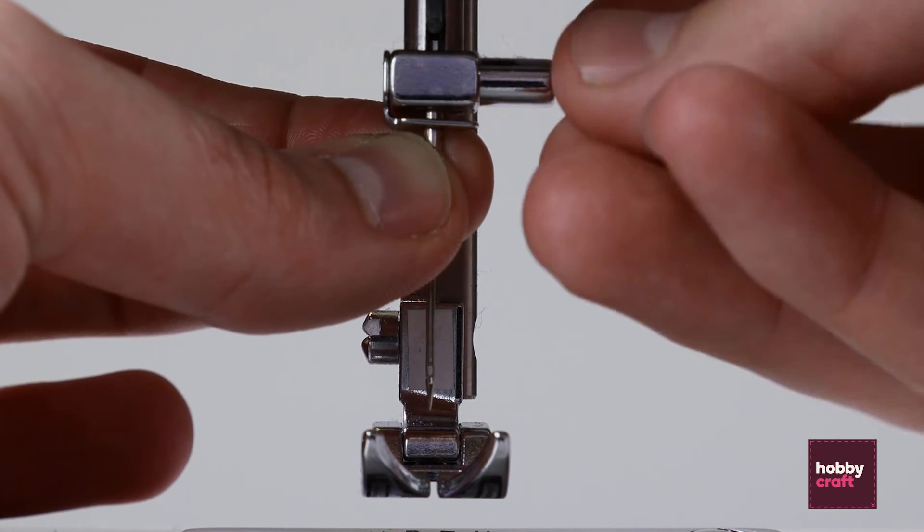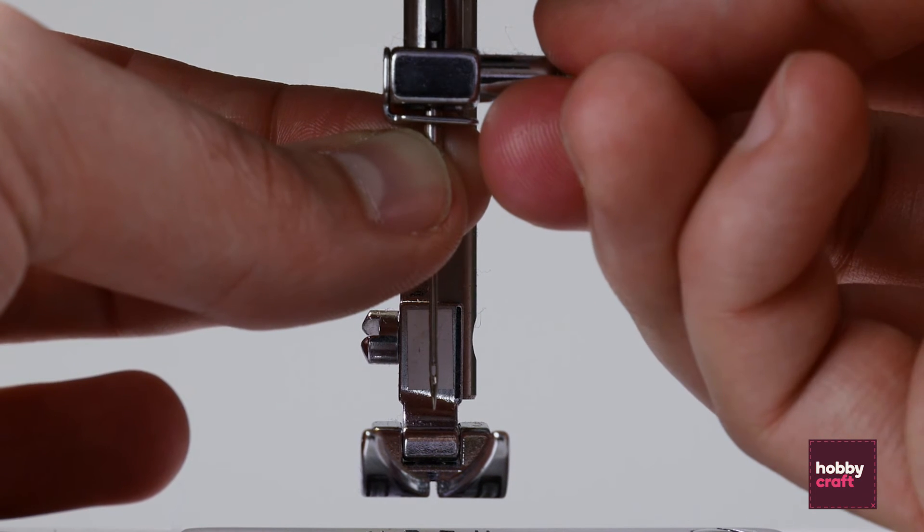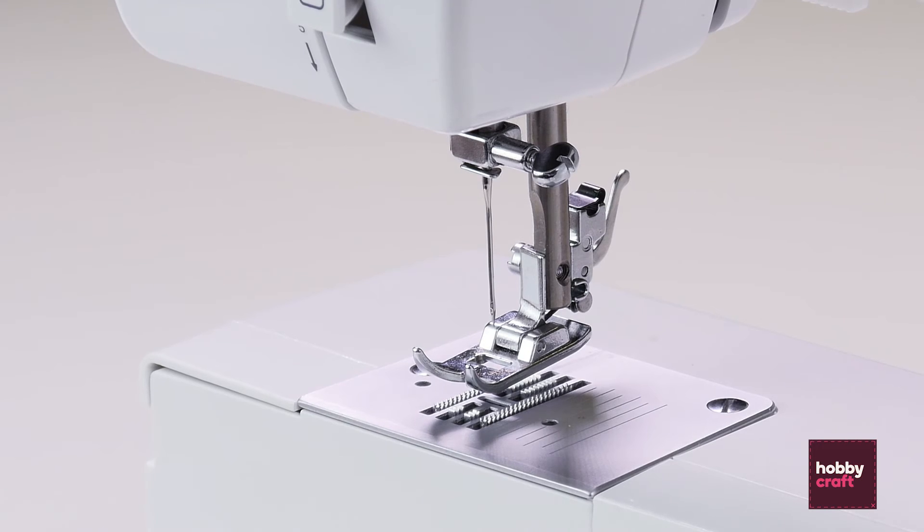And then screw into place until the needle is held. You may need to use the screwdriver that came with your accessories just to add that last bit of tightness.